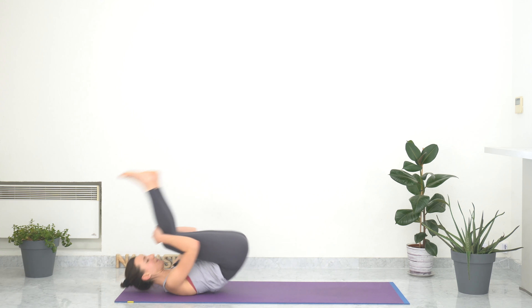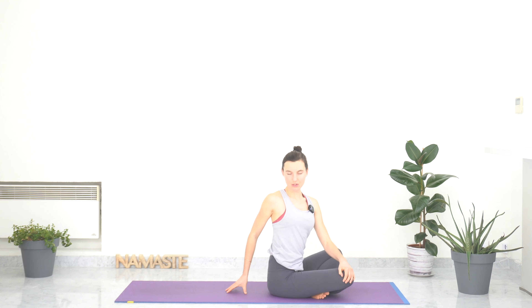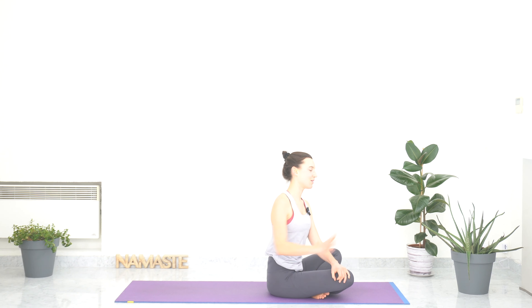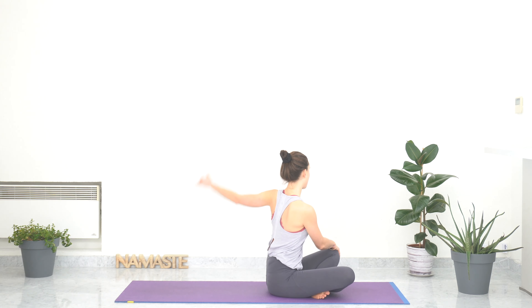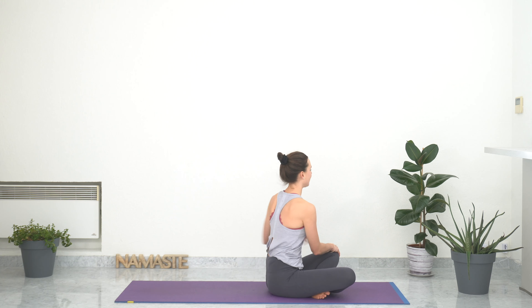Sitting cross-legged on your mat. Moving on to seated spinal twist — gently placing your left hand on your right knee and bringing your right palm behind you. Squeezing your belly, twisting the upper part of your chest, and maybe looking towards your right shoulder, or wherever feels comfortable for your neck. Taking one deep breath, grounding your sitting bones while lengthening your spine to the sky. With an exhale, release. Bring your right palm on your left knee and your left palm behind you, twisting to the left side — squeezing your belly in and twisting the upper part of your chest, looking back. Staying for one breath, lengthening your spine. With an exhale, come back to the center.